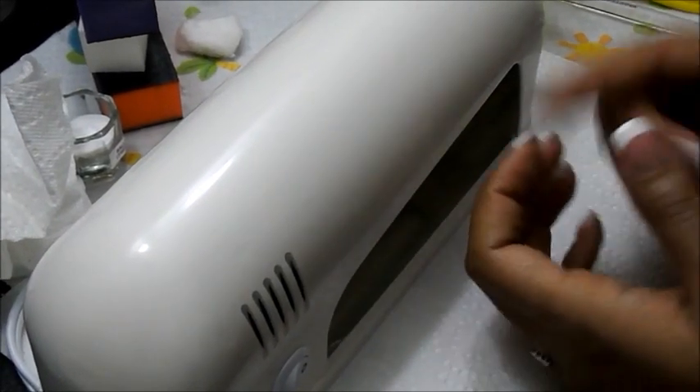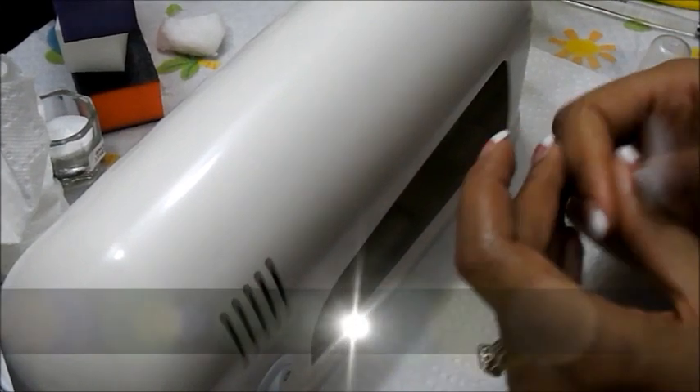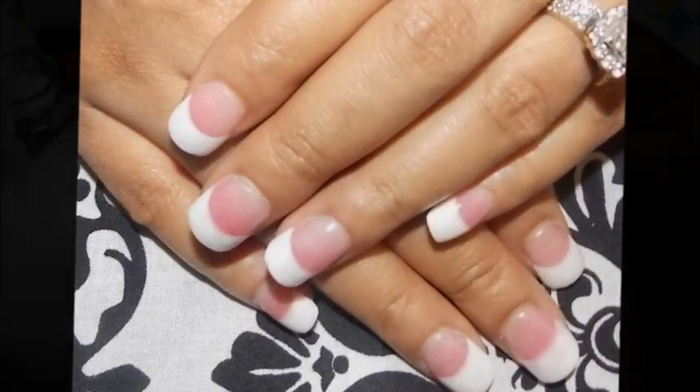That's the tutorial — I hope you dolls enjoyed it! I'll make sure I get some pictures; if you follow me on Instagram you've already seen the pictures I posted for this full set. Until next time, dolls — have a gorgeous day, smooches, bye!